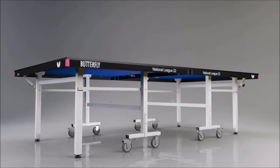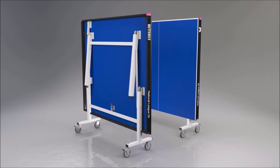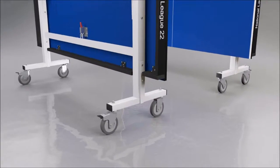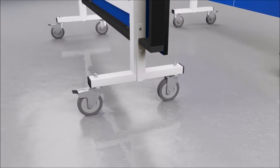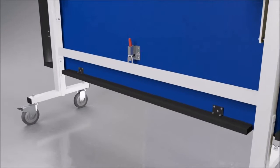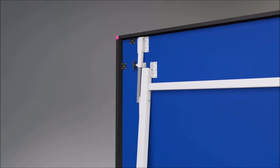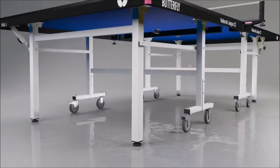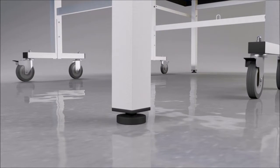The table divides into two halves, both of which have two legs that fold into the top for easy movement and storage. Each half has four independent wheels, two of which have brakes to secure the table during play or storage. A double locking system prevents the table from opening or closing accidentally. A perfectly level playing surface is provided by use of the height adjusters on all four legs.